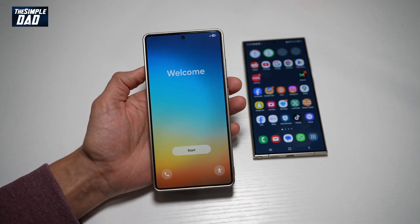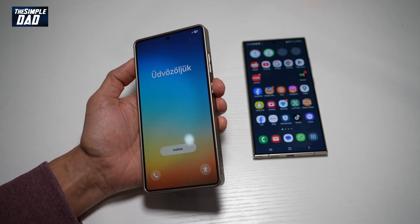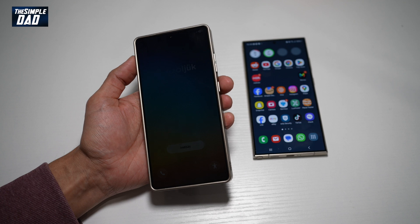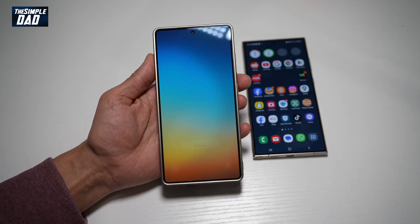First, you want to go ahead and turn this phone on. You can do this by pressing the side button here, hold it for about seven to eight seconds, and this will turn on your phone. You'll come to this screen here — go ahead and tap on this.